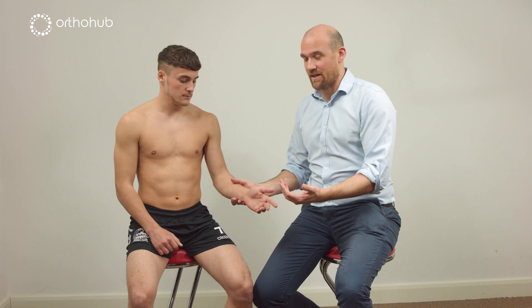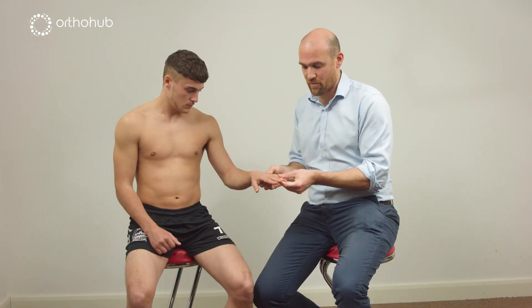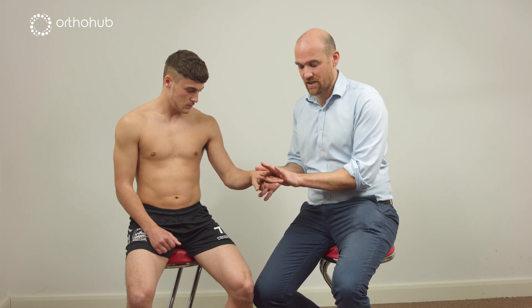Today we're here to examine the ulnar nerve. It's got to be hyperextension because we've lost the intrinsic flexion of the MCP joints.